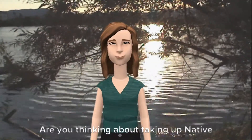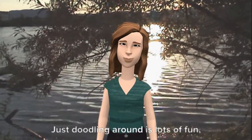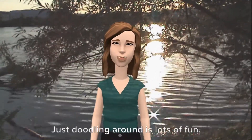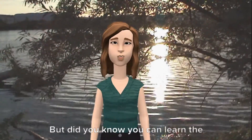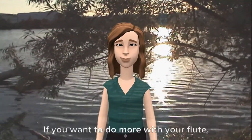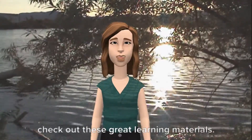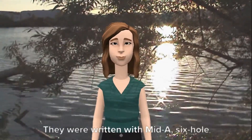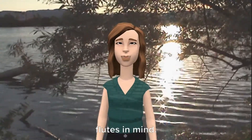Are you thinking about taking up Native American style flute? Do you already play a bit? Just doodling around is lots of fun and can be really beautiful. But did you know you can learn the notes and play sheet music with your flute? If you want to do more with your flute, check out these great learning materials. They were written with mid-A, six-hole flutes in mind.